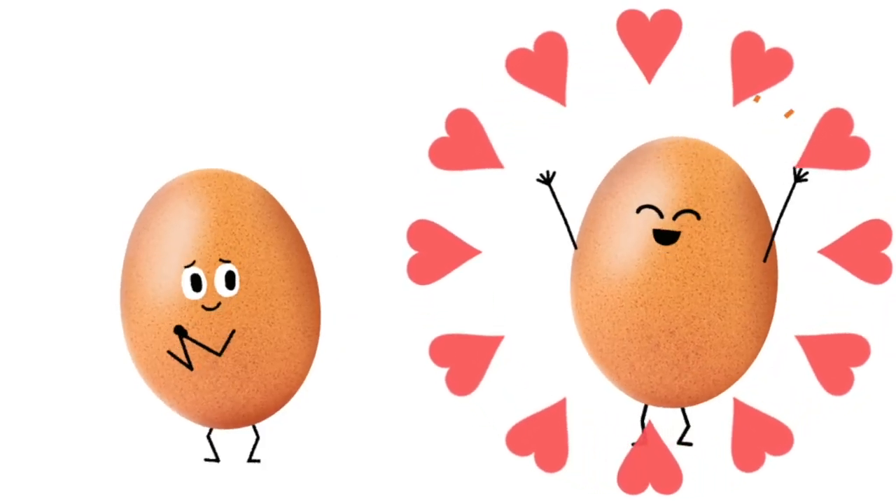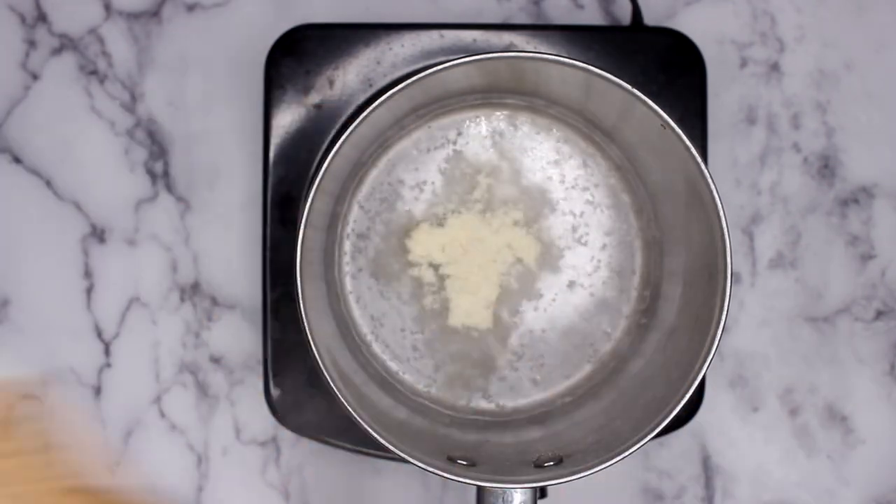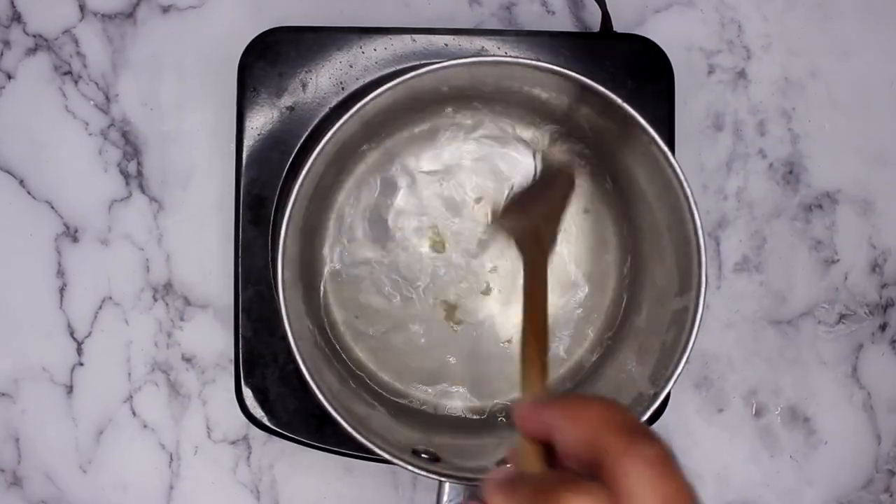I'm not saying that eggs and mayo aren't good for the hair, but they simply sit on the hair strands, coating them without deeply penetrating to actually repair the hair and fix damage from the inside out. Now we're just going to add the full packet directly into the water and give it a nice mix until it's all dissolved.